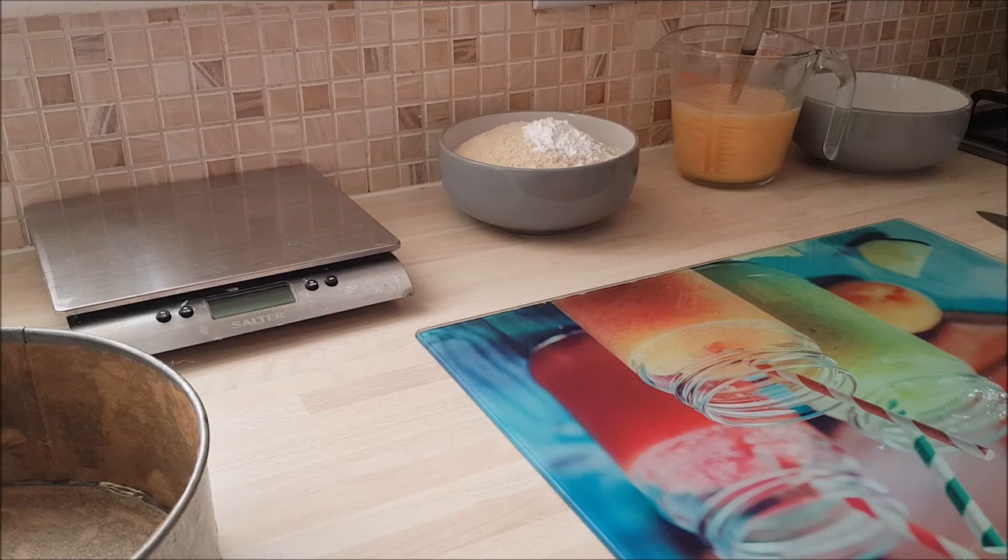So once you've prepared and got all of the ingredients weighed out and ready, the cake itself is easy. So I'm going to go and put that kettle on because it's got my name on it for a cuppa. And when I come back I'll show you how to handle the oranges. I'll be right back.